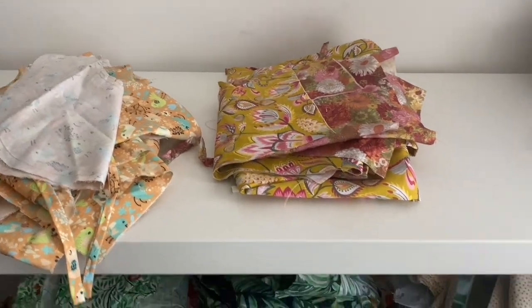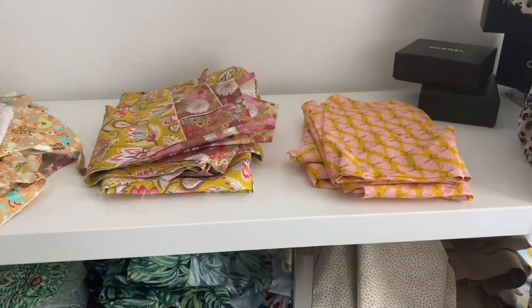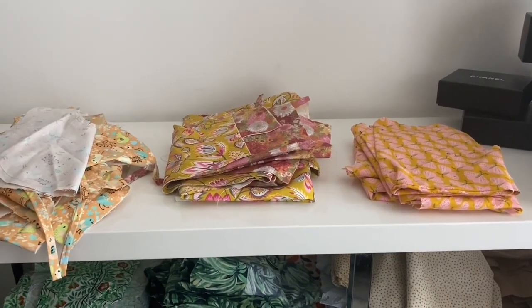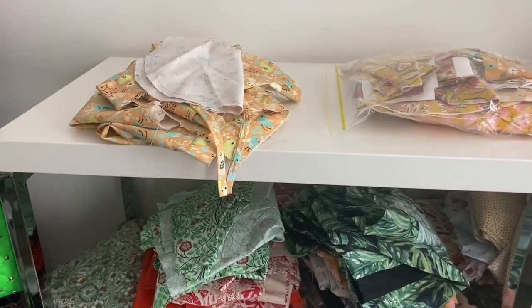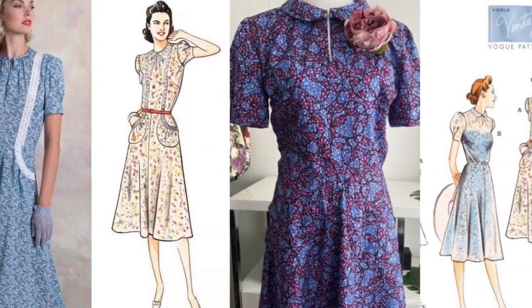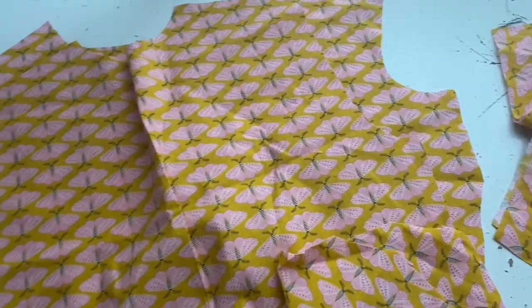I've got the bird one on the left, this one in the middle has two different fabrics, and then I've got the moss one on the right. These three have fabric in the scraps. So I'll start with this one. This is a Vogue V9106 from 1939. It's an adorable pattern, but the bodice is quite fitted and I want something baggier.